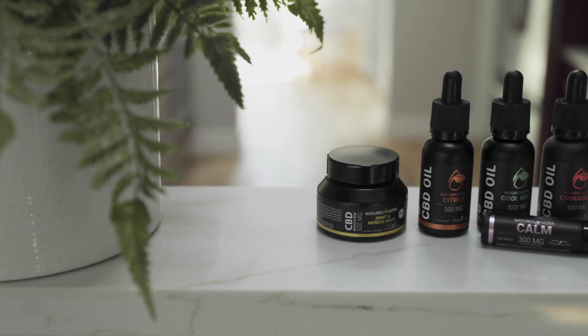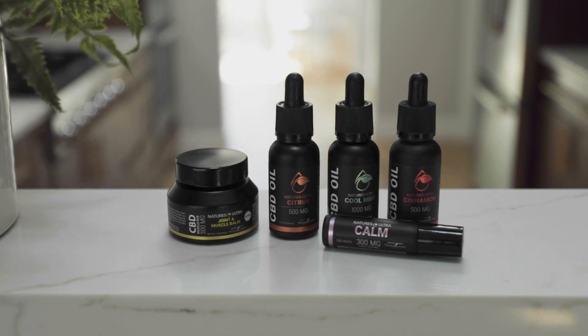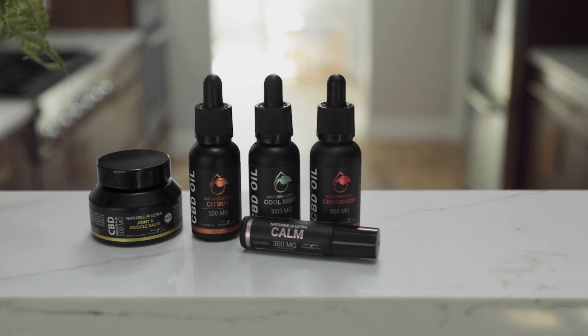So what's Smart Spectrum CBD? It's a Nature's Ultra exclusive. We take our own high-quality CBD isolate and combine it with essential oils from Young Living to craft our very own Smart Spectrum CBD. It gives you all of the benefits of pure, potent CBD combined with the best essential oils in the marketplace.